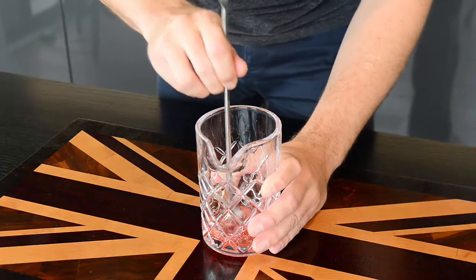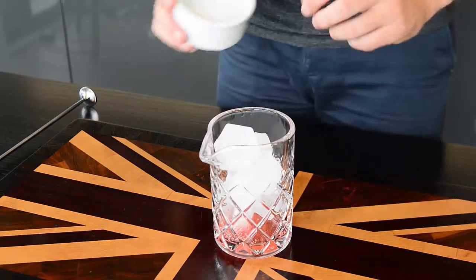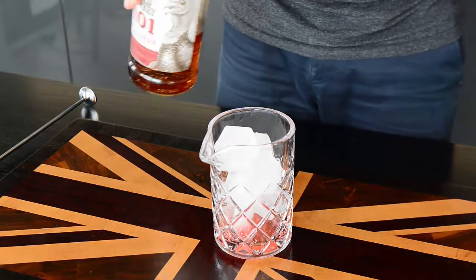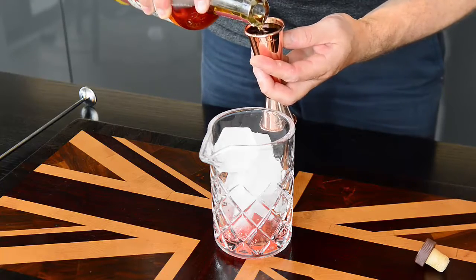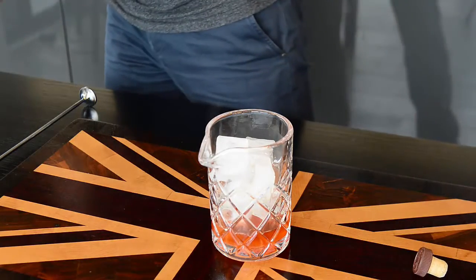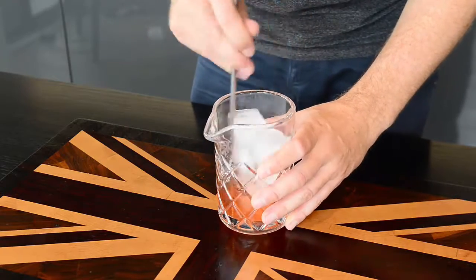Once that starts to come together, we are going to add the ice and then two ounces of bourbon. All right, now let's start stirring this for a count of forty-five.